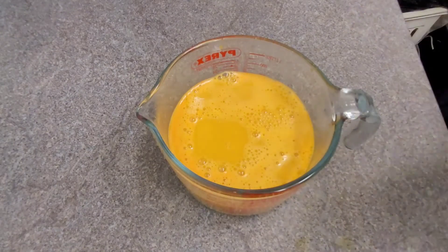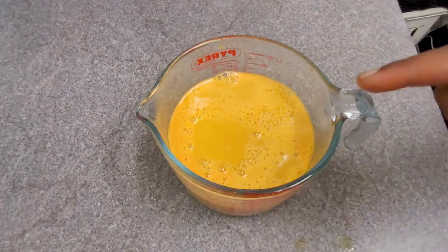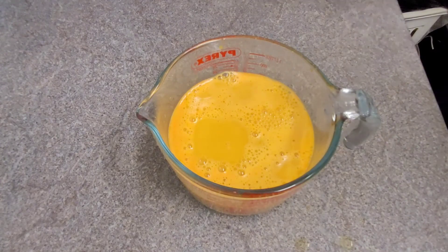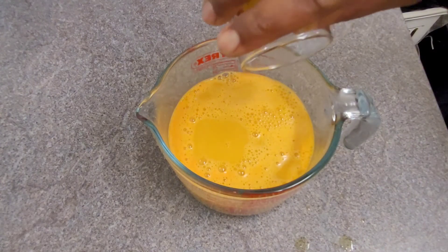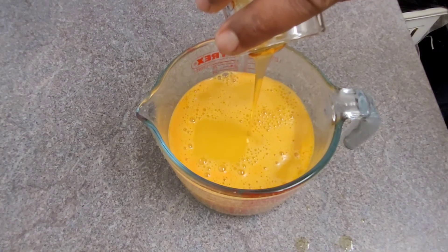Remember to wipe up your surface as soon as possible because the turmeric will stain. Now I'll put the honey in — this is when you put the honey in — and give it a good stir.